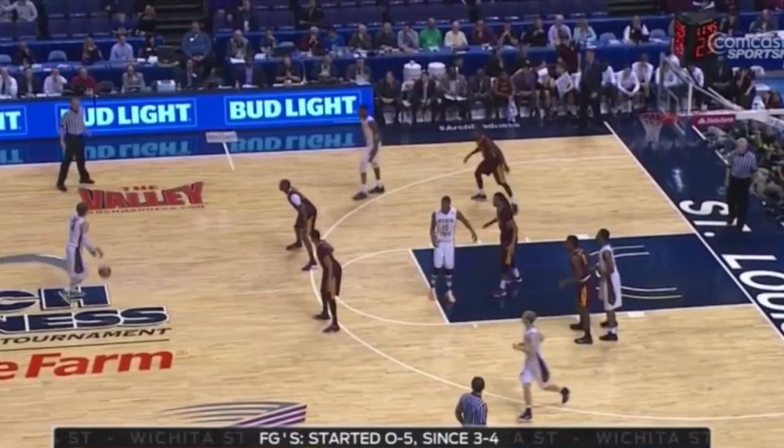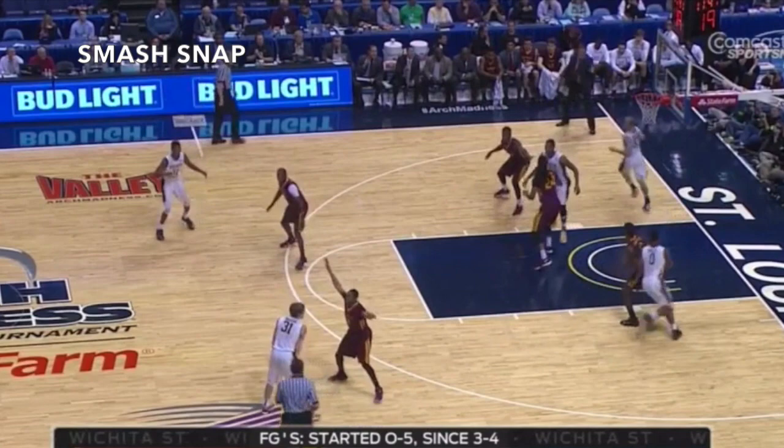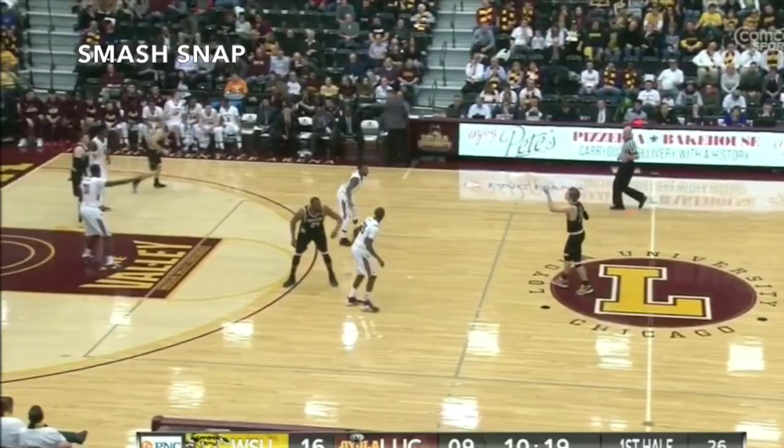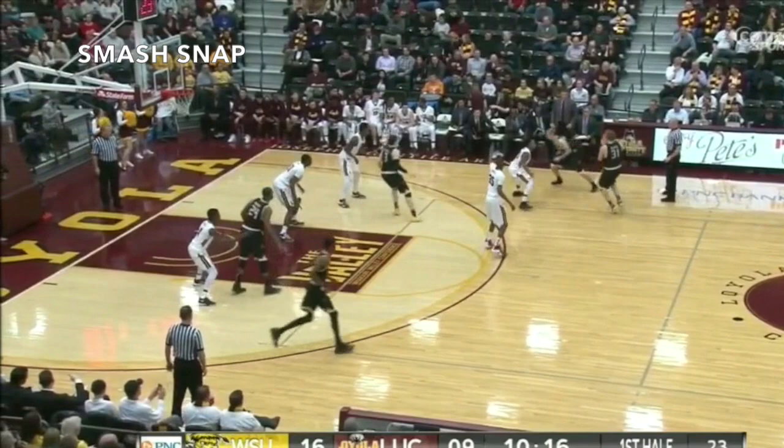Another misdirection action Wichita State has added to this series is Smash Snap, where as the defense shifts all the way over to the left to get ready for any of that action on the left side of the floor, Wichita State will bring one of the bigs up to the right wing — the first side of the floor — to set a quick ball screen and try to attack off that.